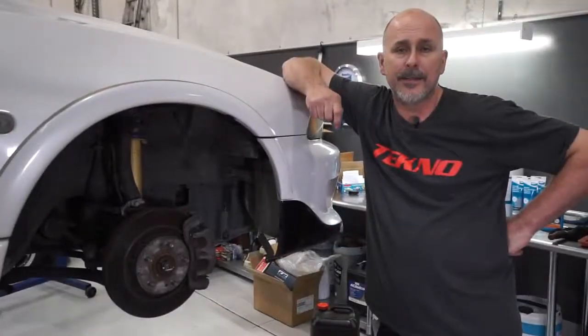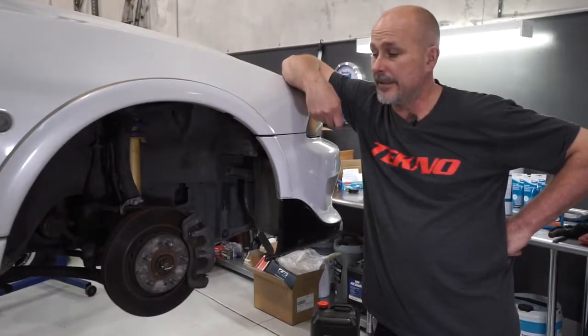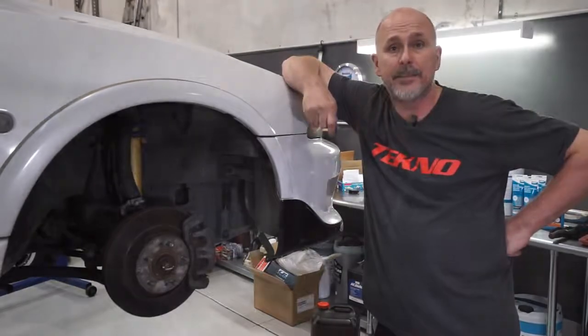Hi, I'm Adrian from Techno, and today we're going to talk about why it's important to clean your brake components such as rotors and discs before you fit them, so that in the bedding-in stage you don't have any issues.